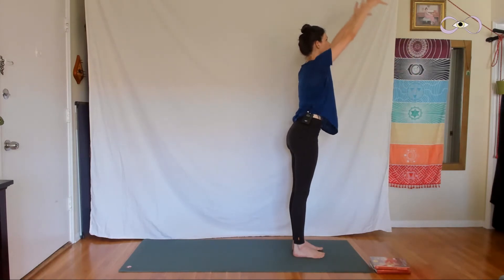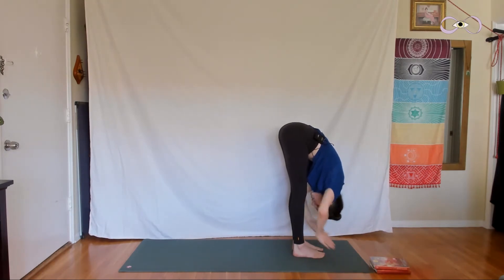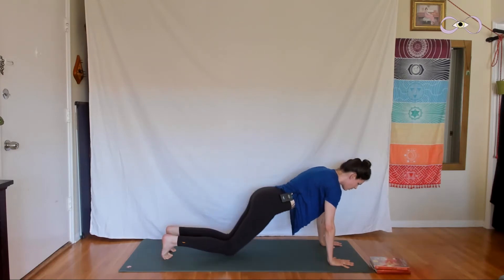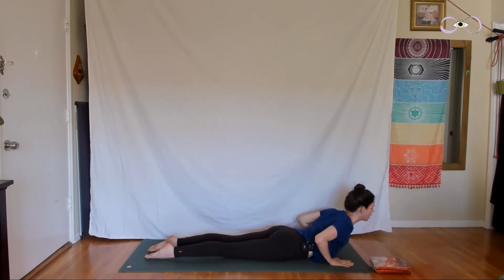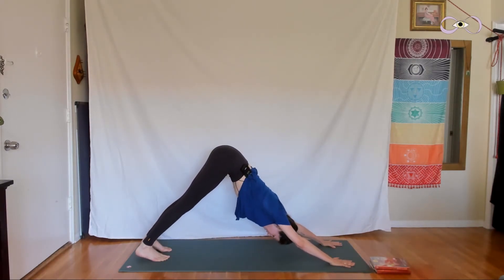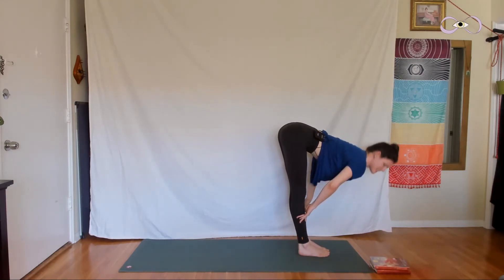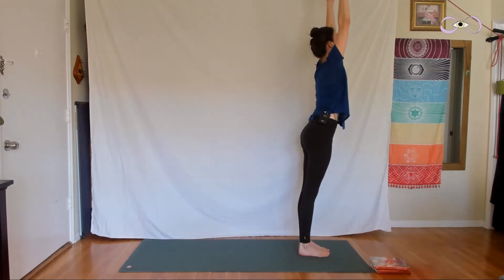Inhale, arms lift overhead. Exhale, fold forward. Inhale, come up halfway. Exhale, plank pose. Inhale. Exhale, lower your knees and come all the way down to the ground. Inhale, baby cobra — lift your heart, spread your collarbones. Exhale, downward facing dog. Deep breath in. Exhale, walk your feet forward, fold in. Inhale, come up halfway. Exhale, fold down. Inhale, come all the way up to standing, arms reach. Exhale, release your hands.